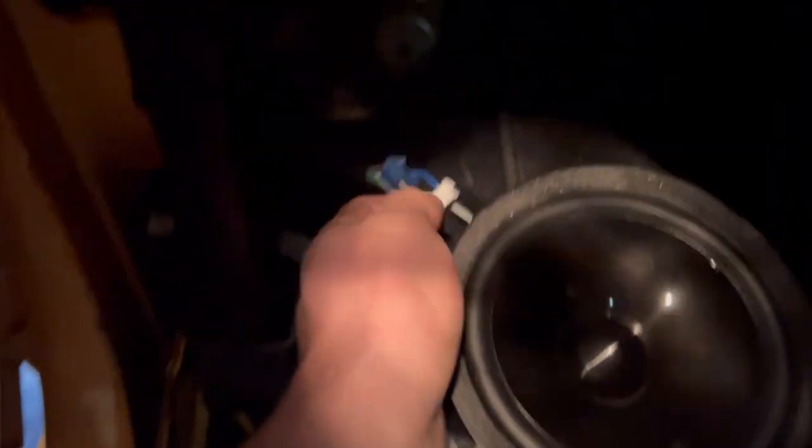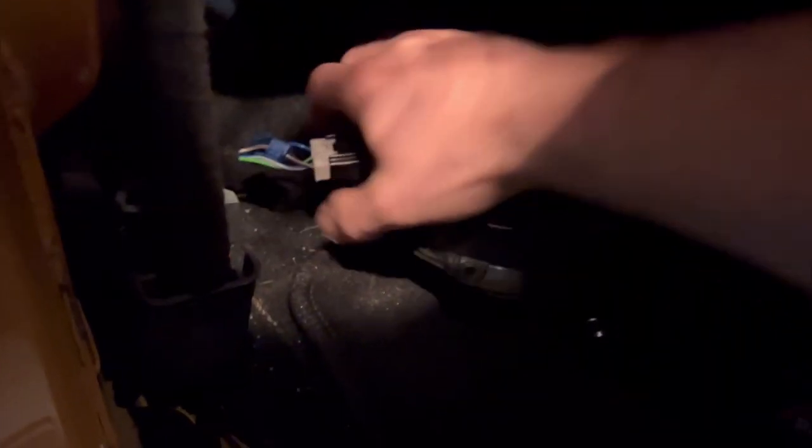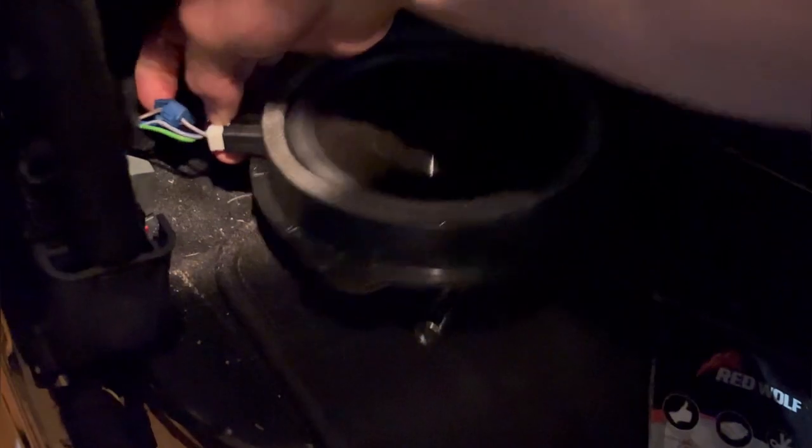To remove this, you just have to press this little tab up here, press it, and it should just kind of slide out. So I got it loose. Let's see if I can — again, one-handed — this is difficult. If you have two hands free, you'll be way better off.